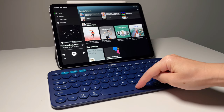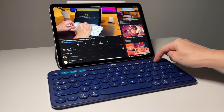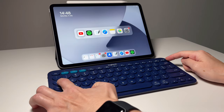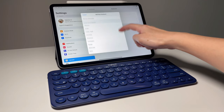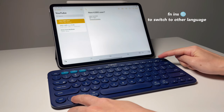F11 turns mute on or off, while F12 decreases the volume. The insert key has a globe icon, which means you can use it to switch between different languages. This picks up the languages you've set in the iPad — go to General Settings, then Keyboard, where you can add the languages you want. These are the same languages used in the virtual keyboard. Press the function key and the insert key at the same time to switch languages.